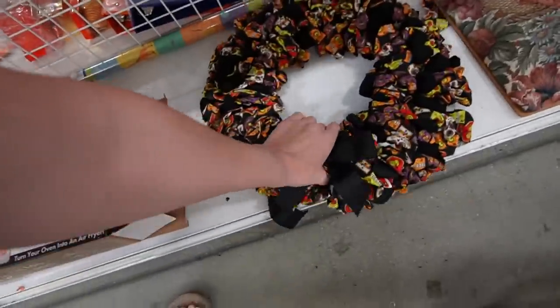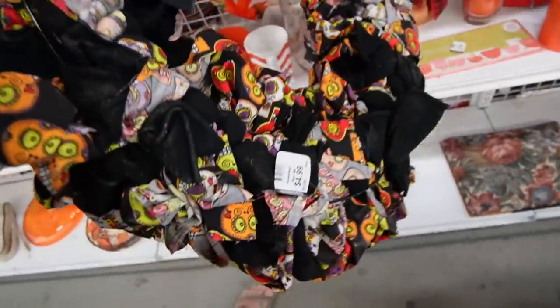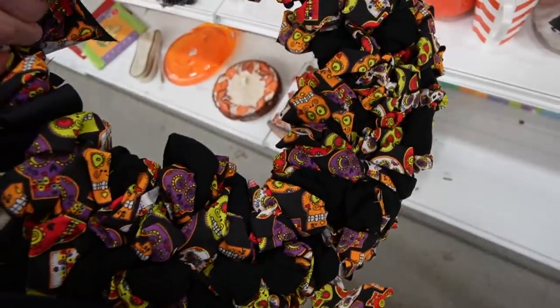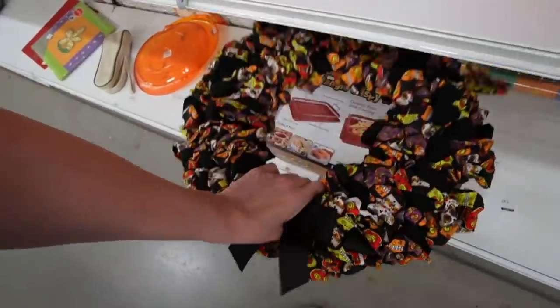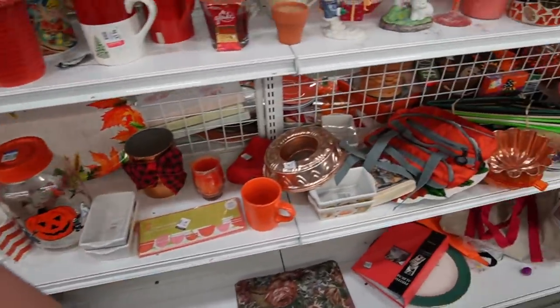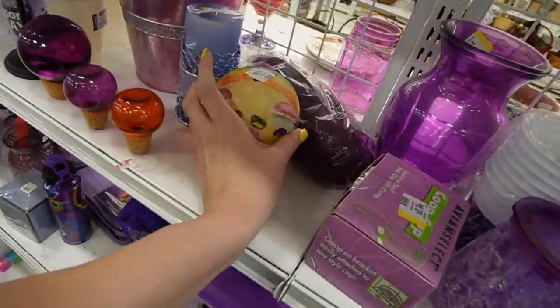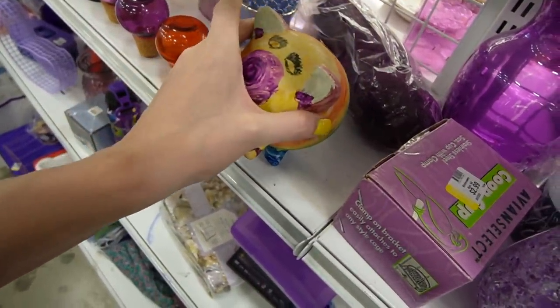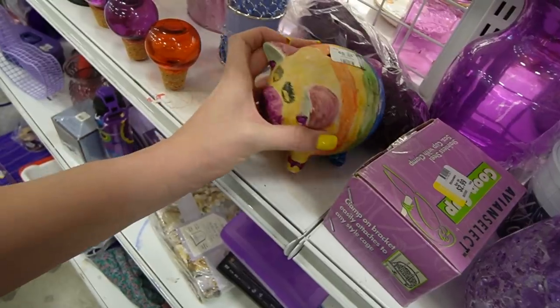Down there is a fun handmade wreath. $4.99 — I love the fabrics that they use. The Dia de los Muertos. Look at how fun that piggy is — eyelashes and everything!